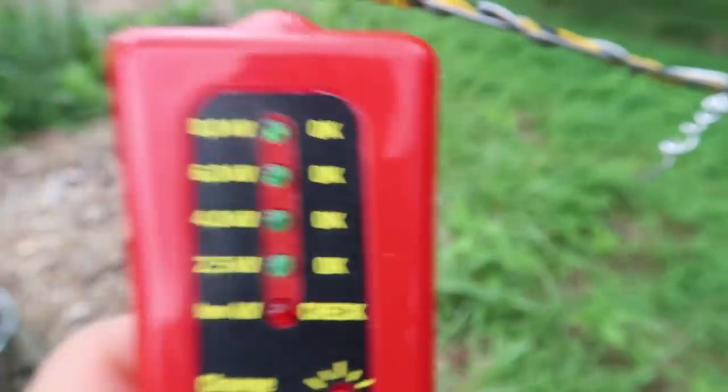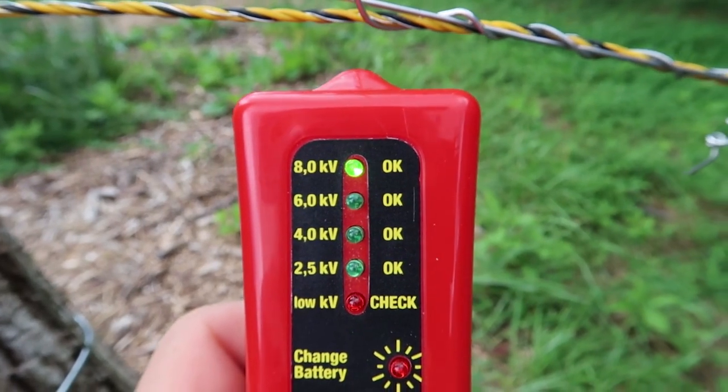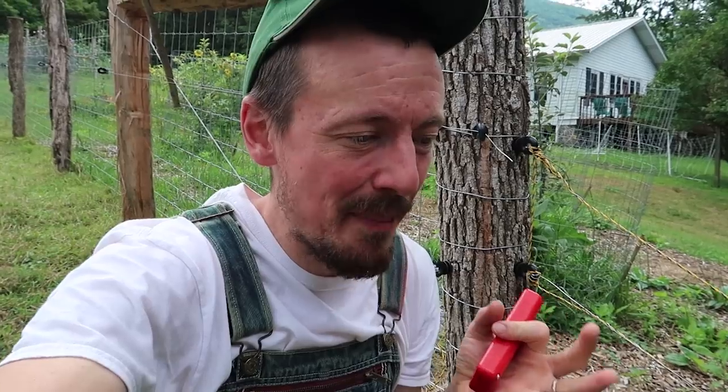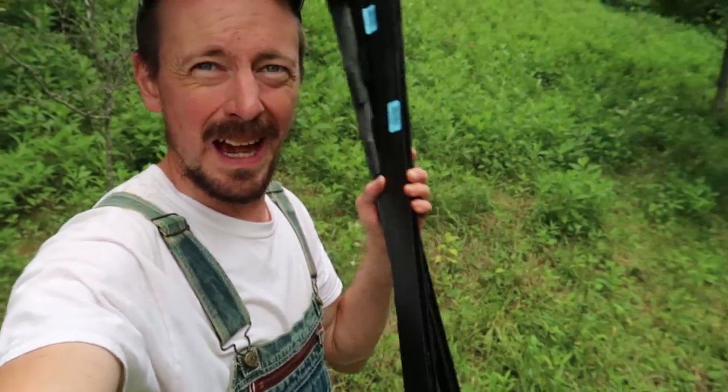They're disconnected. 8,000 volts. That's exactly what I thought would happen because the portable electric net fencing is great, but it drains a lot of voltage because it always has a lot of ground contact — it has wires that go all the way down to the ground.